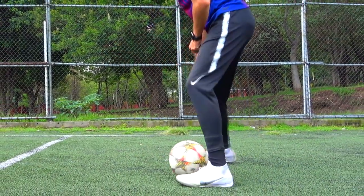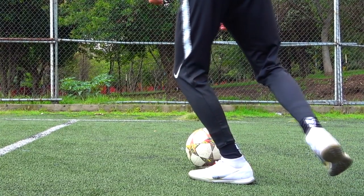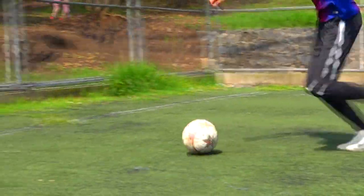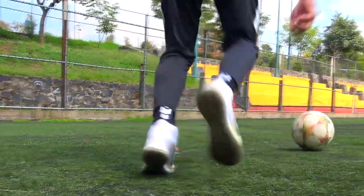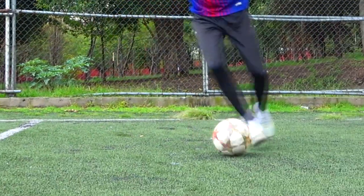As the third and final step, once we've directed it toward our dominant leg, we'll give it a touch with the inside, and with this touch we'll free ourselves from the rival and come out victorious. The tip I give you is that this move is all about feints, so please make them very believable — make those fake crosses look real so the rival believes it and falls for this wonderful little move.